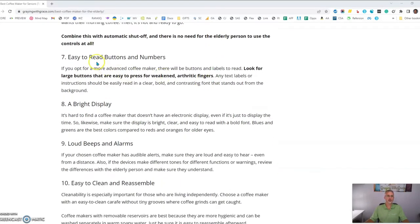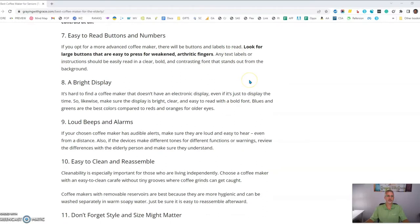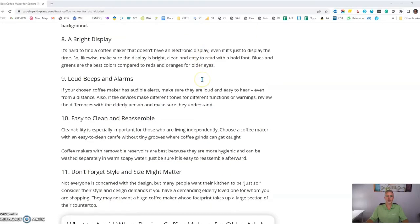You want to look for a machine that has easy-to-read buttons and numbers. Everything should be big, bold, contrasted print — easy for them to see. If the machine has a display on it, make sure it's bright and clear and also with big, bold, easy-to-read numbers.